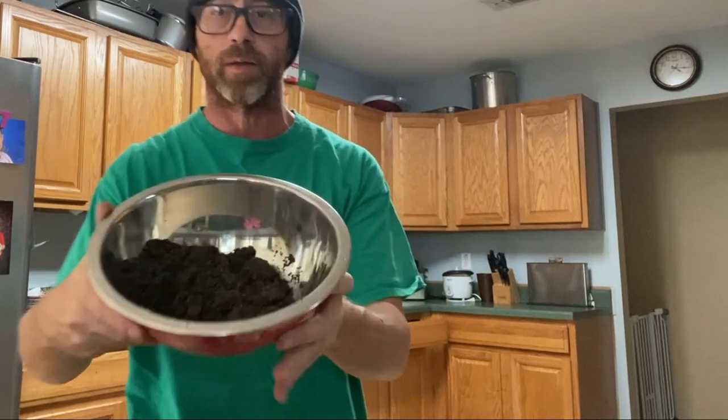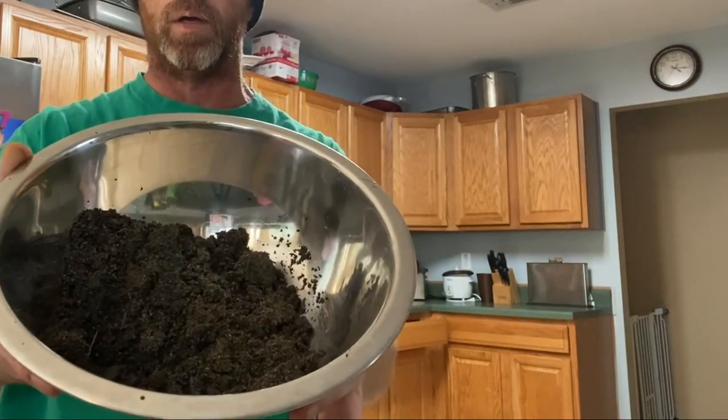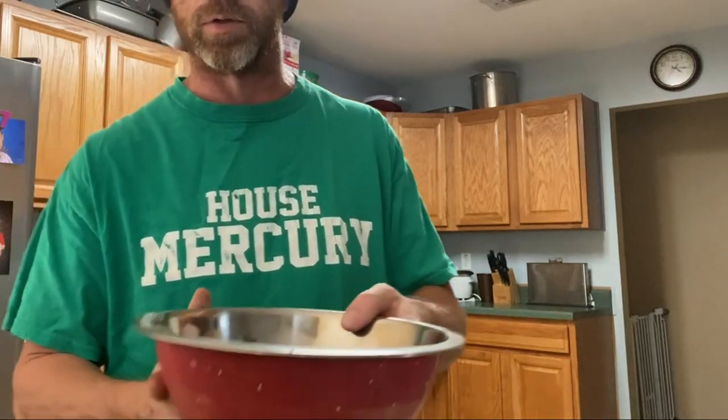All we did was take the spatula, dump it in this bowl. Now it is a dirty mucky looking mess, and I have a strainer in the sink. What I'm going to do is just wash this thoroughly — I'm gonna put you on time-lapse real quick, be back with you in just a sec.